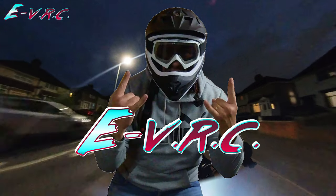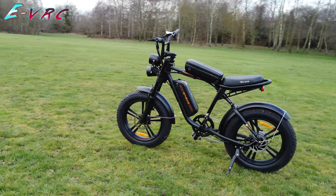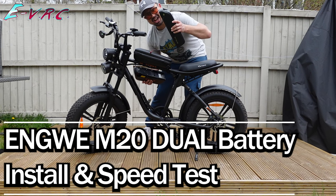Hello and welcome back to the EVRC where we are back on board the brilliant Engwe M20 Cafe Racer style e-bike. In this video we'll be installing the extra battery and doing a throttle only speed run to see if it makes any difference.